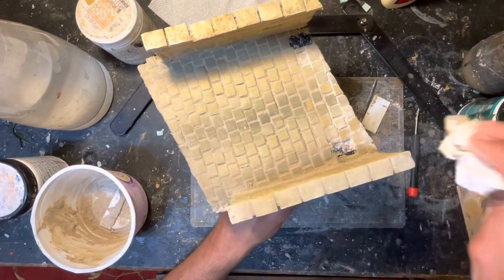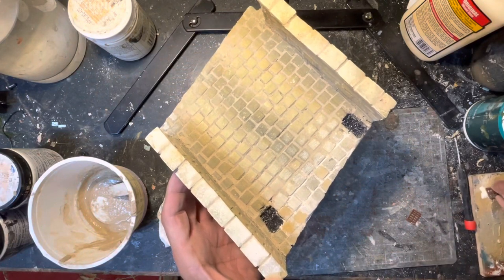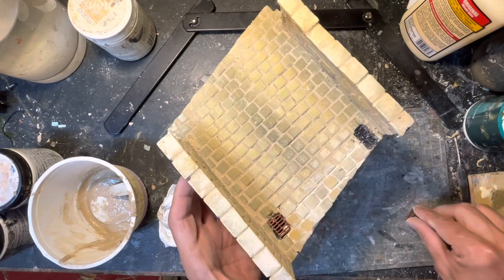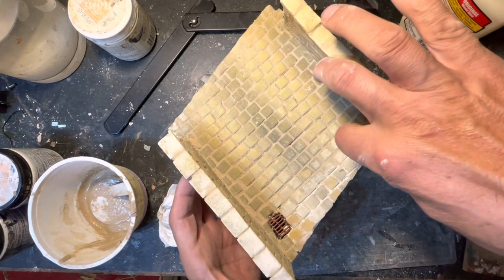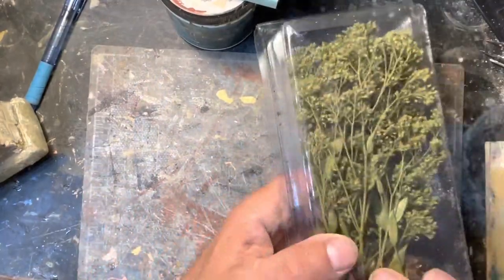I 3D printed some grates for the bridge, painted them a rusty brown, and glued them into holes I had already made in the bridge.